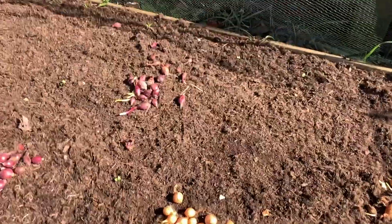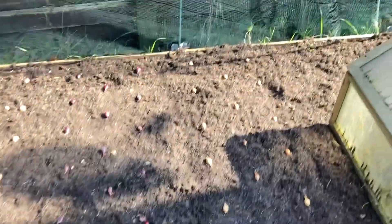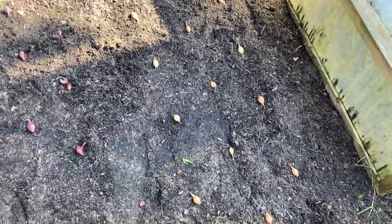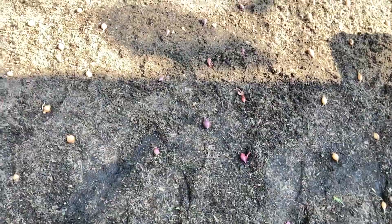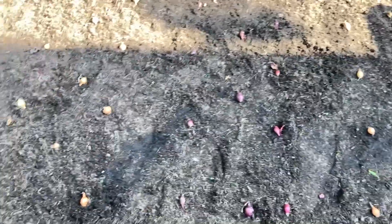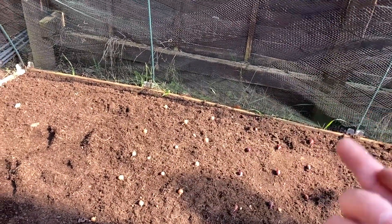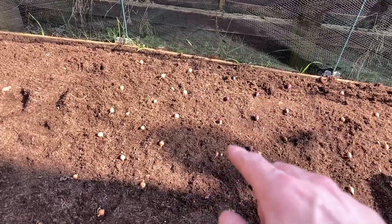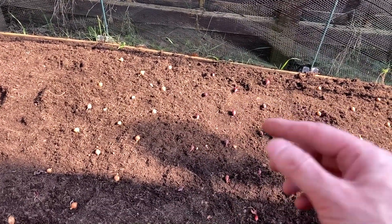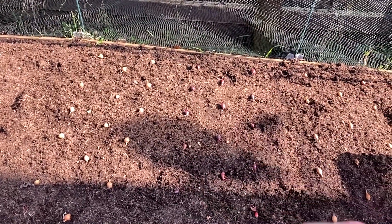They're all laid out where I'm going to plant them. I've planted them quite close together to get as much as I can out of this bed, but I can always thin them out if they're too close together. I'm not convinced all of them are going to sprout anyway. I'm going to make a hole, put them in root side down, and what I want is for the tip to be just underneath the soil - if it sticks out there's a danger the birds will come along and pick them out.